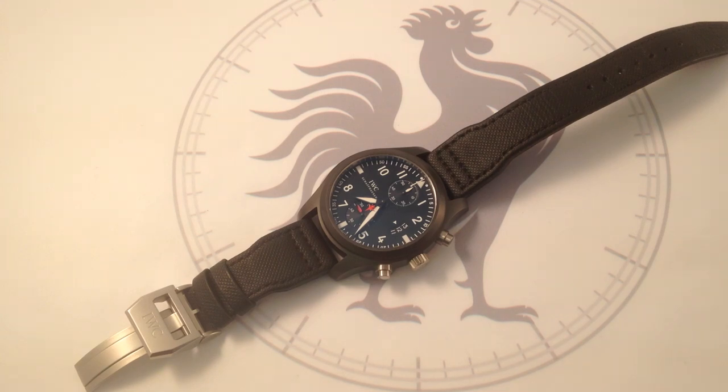Hi, I'm Tim. Welcome to What You Want. Thanks for logging on. Today, we're looking at the IWC Pilot's Watch Chronograph Top Gun Reference 3880-07.